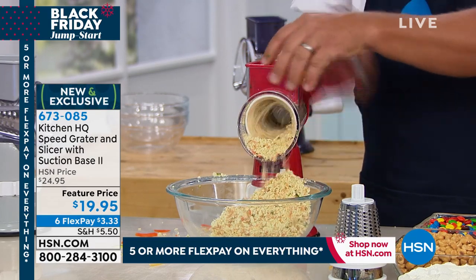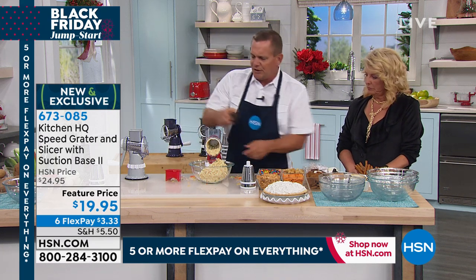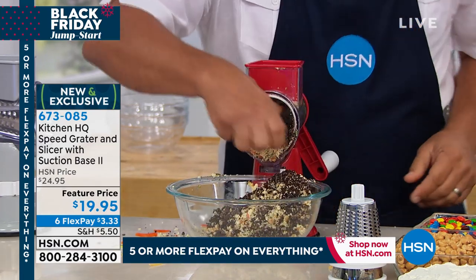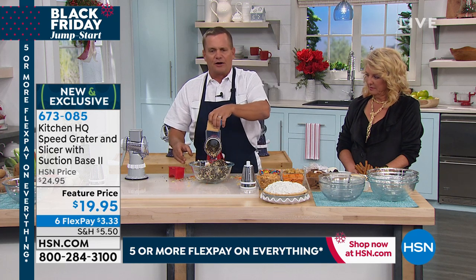You can use stale bread, toast, or leftover bread. I'll throw some Oreo cookies in here — you can make Oreo cookie crust, or do Oreos for an ice cream topping. How about graham crackers for graham cracker crust?